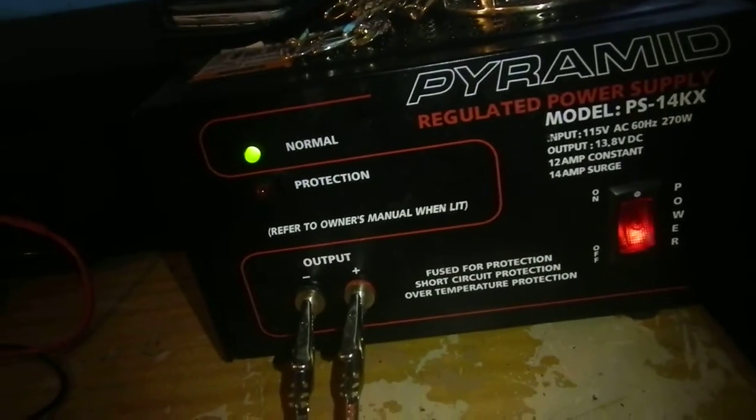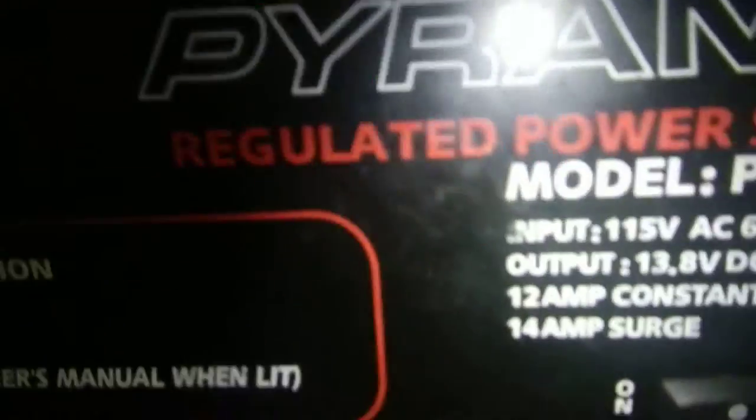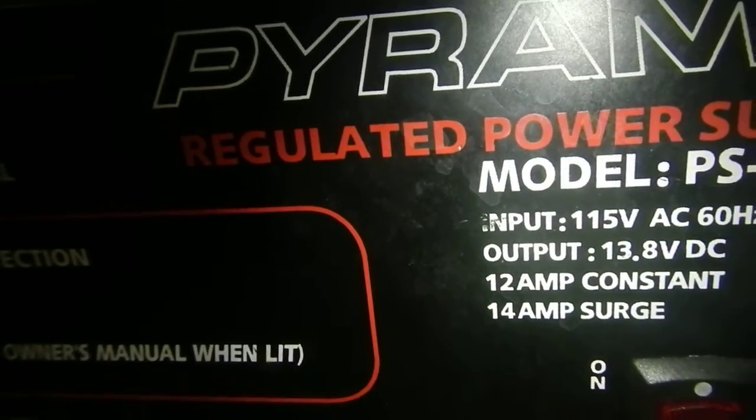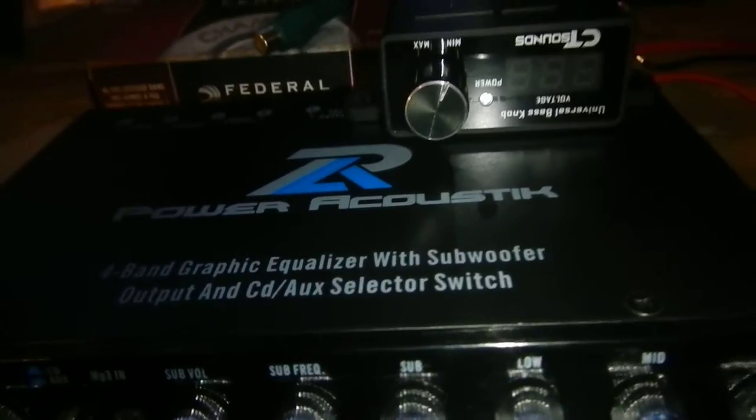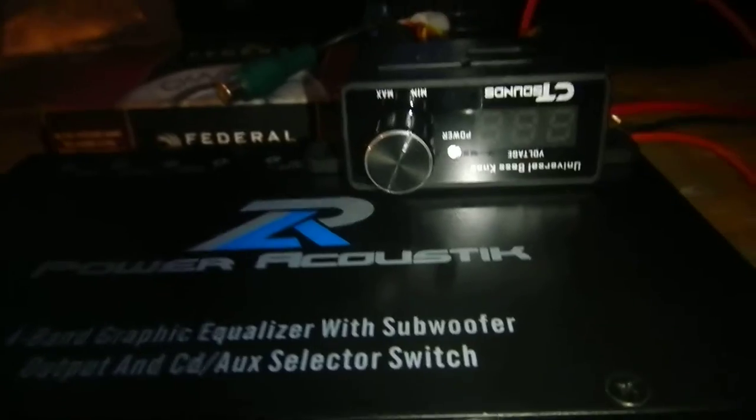It's connected to the pyramid regulated power supply and it says it's at 13.8 volts on the output. We should see around 13 to 13.5 on the voltage. Let's turn this on — click the button.